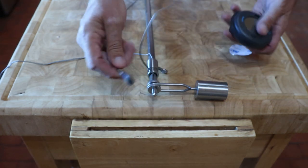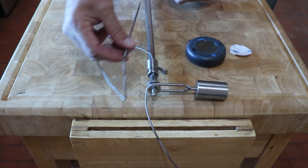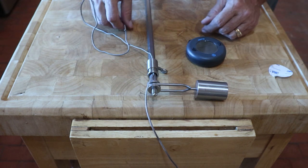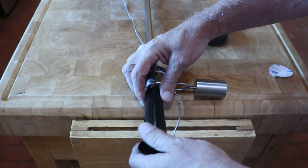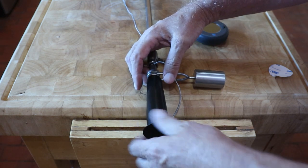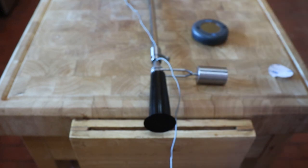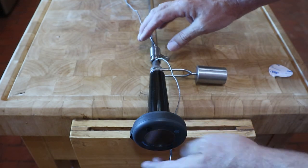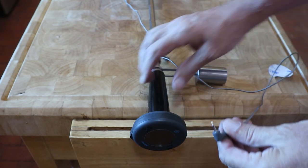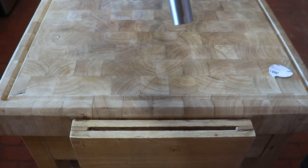Also make sure that the temperature probe can be inserted into the turkey. Now screw the handle back onto the spit. Because your cable is going to be a lot longer than you need, I wrapped the excess cable around the handle before inserting the cable into the Blue Dot.